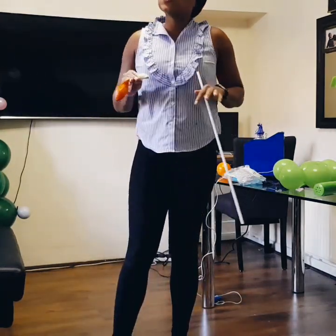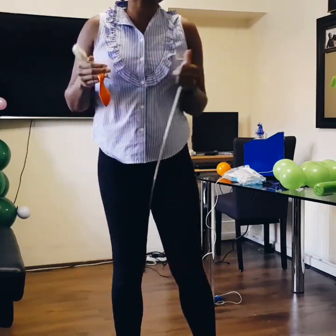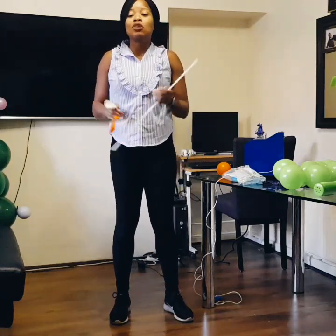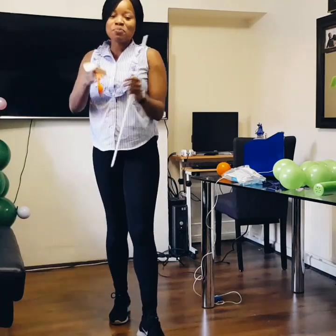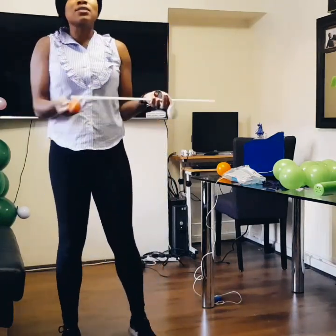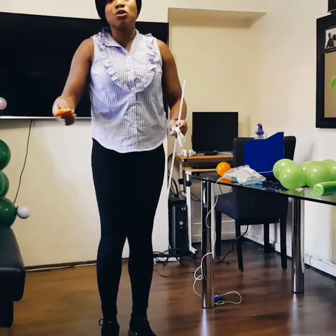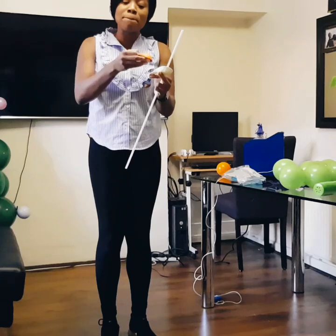Custom balloons — it's just like when you customize anything, that means it's done differently. So this is how you can get a custom colored balloon: you put a different color balloon into a different color balloon.